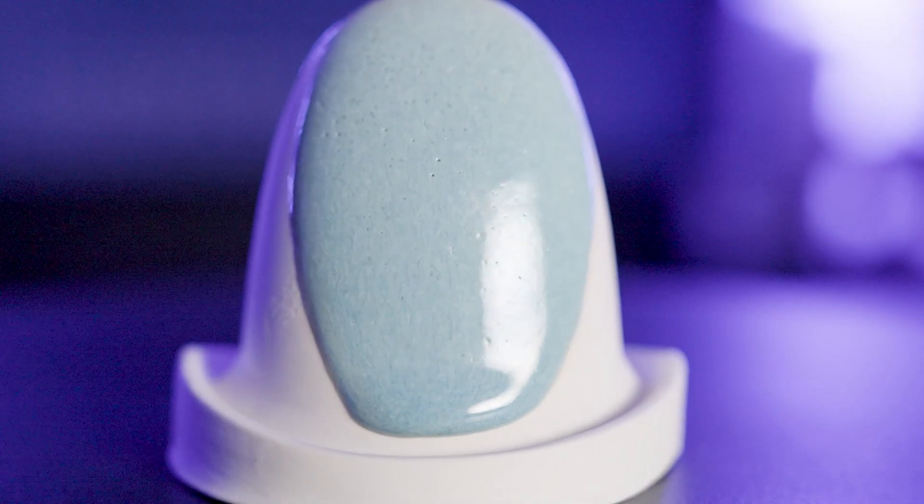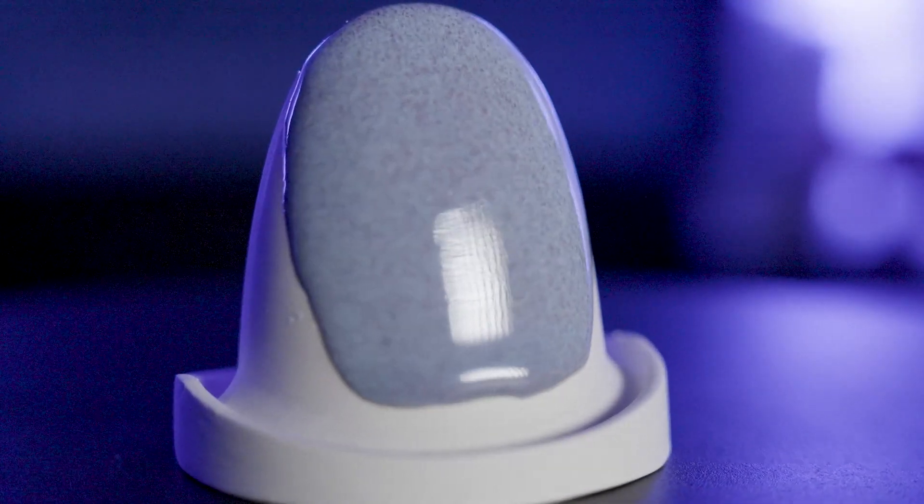Have you ever wanted to make your own glazes, but just didn't know where to get started? Making your own glazes is incredibly easy, and I'm going to show you how. We'll start with making a test batch of glaze. Let's make it together today in the workshop.